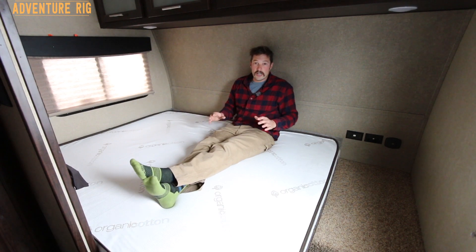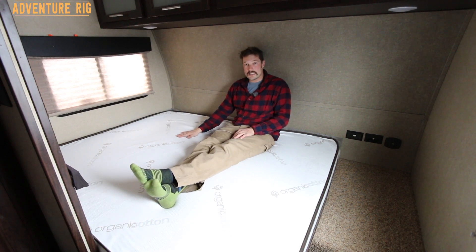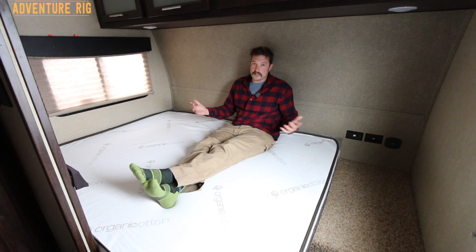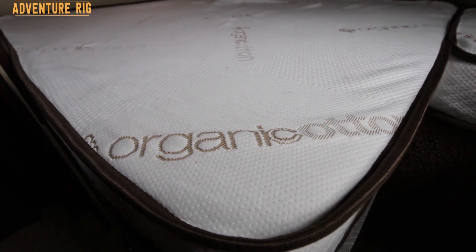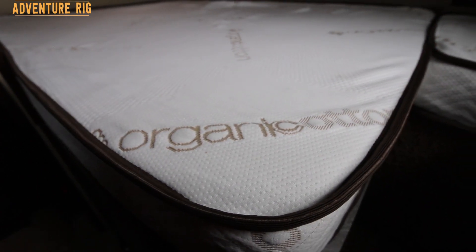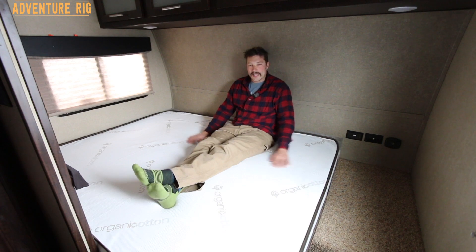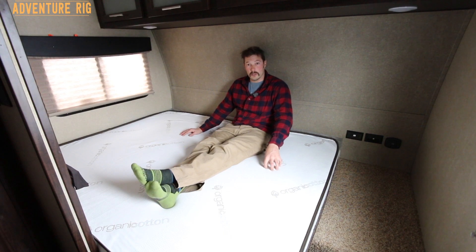So we have upgraded and we honestly could not be any happier. This is made by Mattress Insider and it's the five and a half inch Elation mattress. It's hypoallergenic, so if you have any kind of allergies this mattress has you covered. The cotton fabric on top is actually organic cotton — just the feel alone is really nice, and it's extremely breathable.